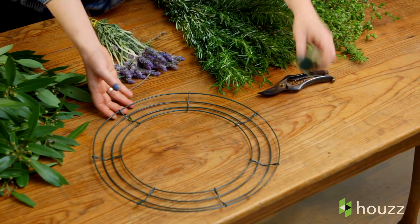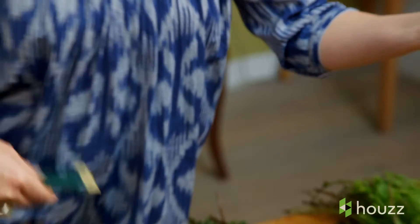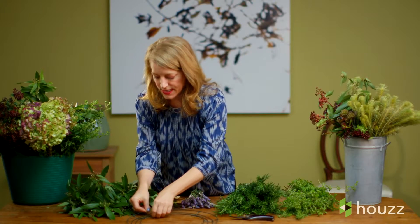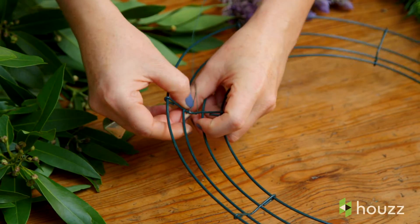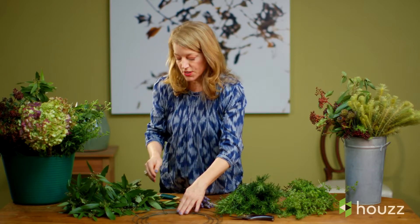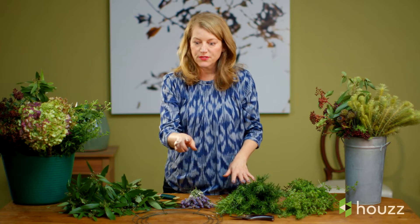What you're going to do is start with your wreath frame and your bind wire. Attach it to one place — you only have to cut your wire once. Attach it on one of the middle rings and make sure it secures very, very tightly, because you're going to be pulling on this.